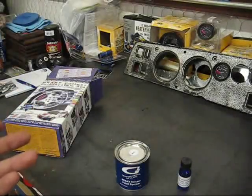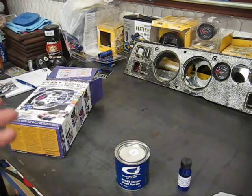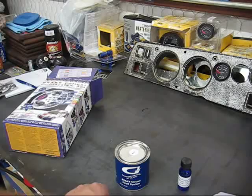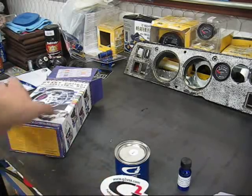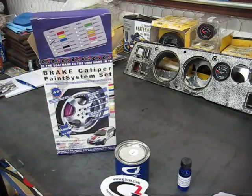G2 offers a 100% product performance guarantee. If the paint should flake or chip, simply provide proof of purchase and proof of failure to G2 and they will replace the kit at no cost. So if two months down the road you notice a flake coming off your caliper, take a picture, shoot them an email, and apparently you'll get a new kit for free.